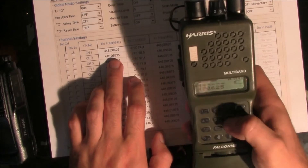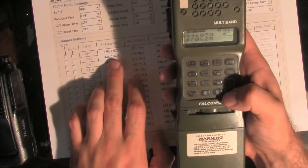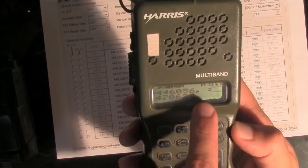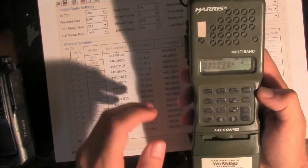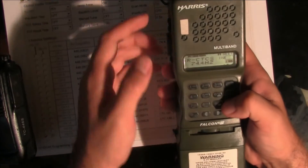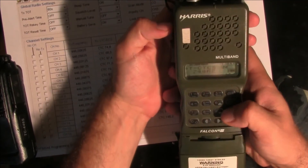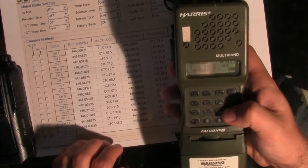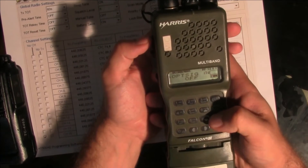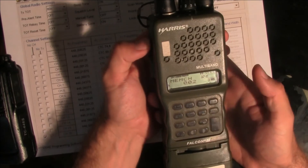We've got 446.056. As you can see, I can't put that number directly, so I'm going to hit the up key once, and I've got exactly the frequency on the display. Now we have to change the CTCSS — function — receive CTCSS: 88.5, confirm. Transmit CTCSS: 88.5. OK. Right now we have programmed channel 2, so we're going to find memorize — memorize — I'm going to set our blank channel 2. OK, we have memorized.